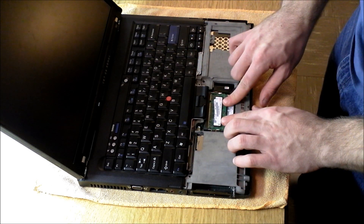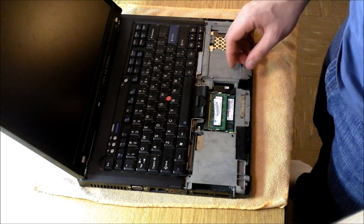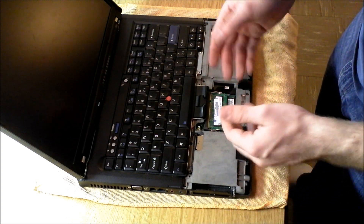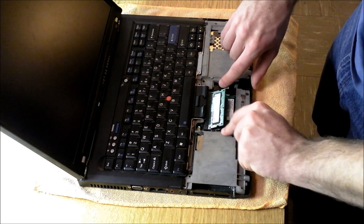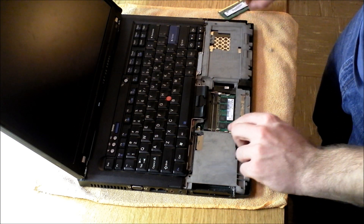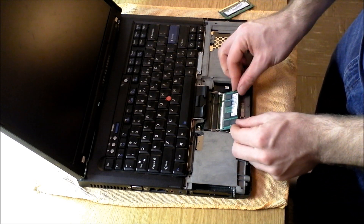You should not be able to see any of the little golden teeth at the bottom. Seat it in there firmly, and then press down until it clicks, and that's all you have to do. If you have to remove your RAM sticks to get bigger capacity ones in there, just push out on the little metal clasps, and that will allow you to take it out.